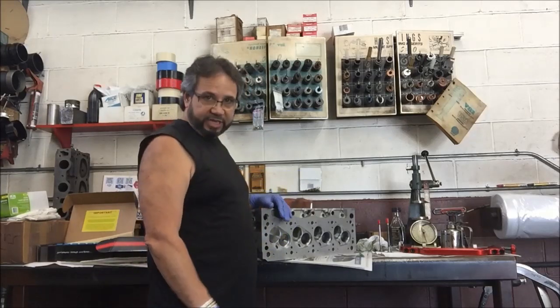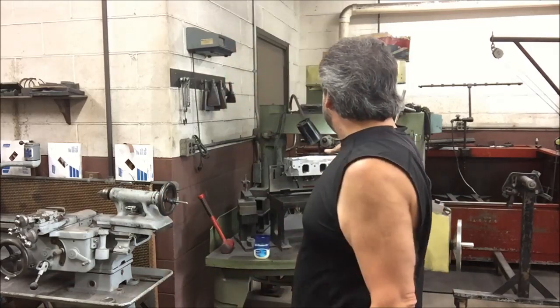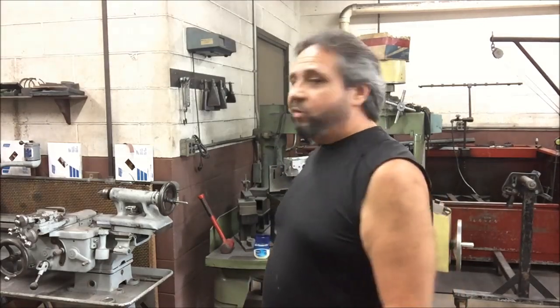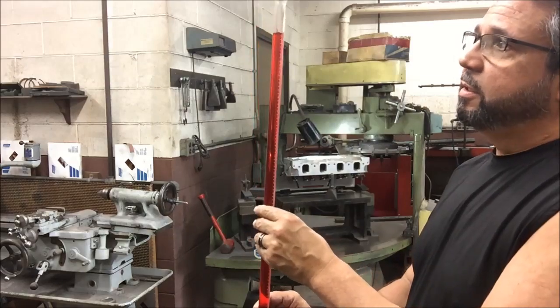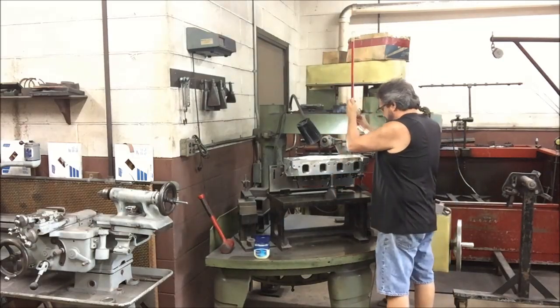Here's where I'm at: I've got a graduated cylinder set up with 100 cc's of red alcohol — that way you can see it clearly. This cylinder has the plexiglass cover with Vaseline to seal the combustion chamber. This isn't a proper machine shop method but we're going to get a good idea. The meniscus is at zero — let's see what we come up with.